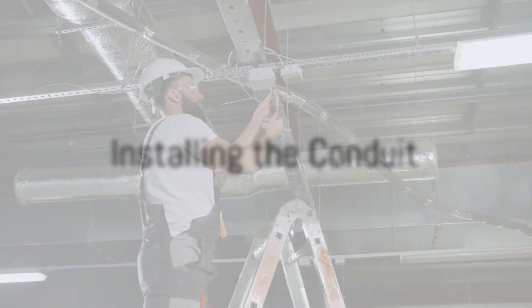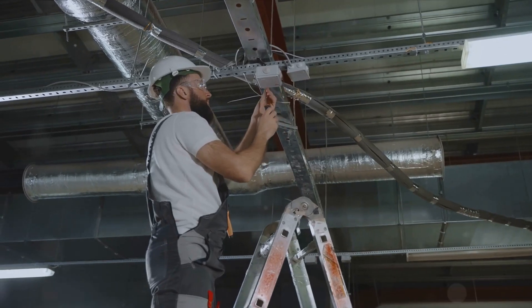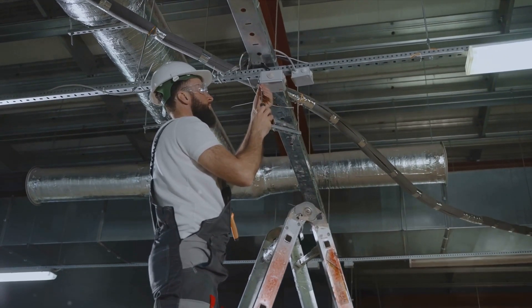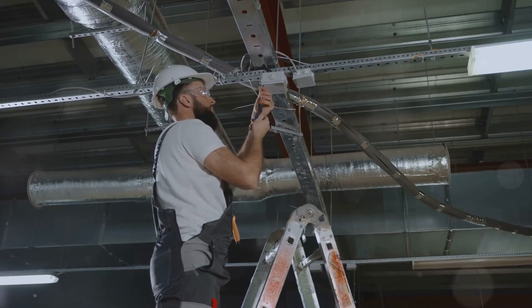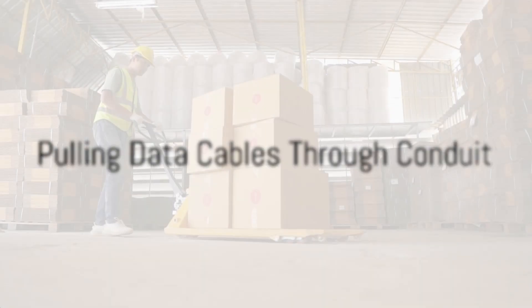Now you're ready to install the conduit. Use your level to ensure the conduit is straight — this is important for a neat and professional installation. Then fasten the conduit to the wall or ceiling using the appropriate hardware.